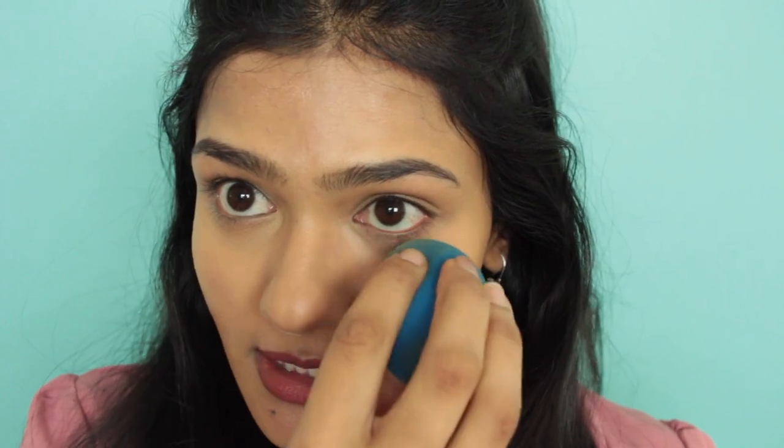I usually apply concealer in the areas where I have darkness, and once I'm done blending I'll bring whatever is left underneath the eyes directly. I don't believe in doing that big triangle that other beauty gurus do — I feel it looks cakey and impractical in real life. That said, the coverage is really good; it covered all the darkness here really well. I have deep-set eyes so there's some shadow, but the concealer has covered all the pigmentation well. Now I'm going in with shade Beach to highlight.